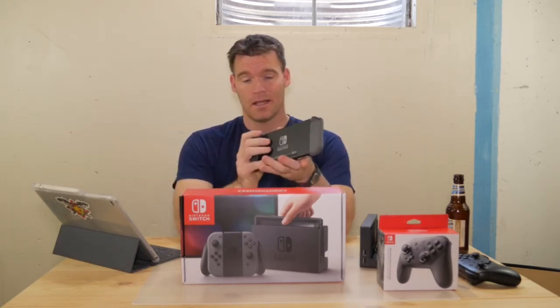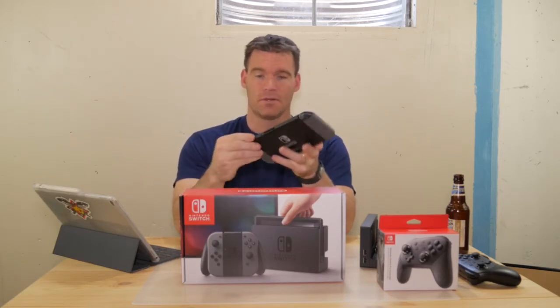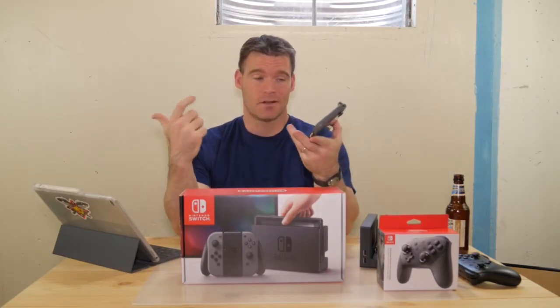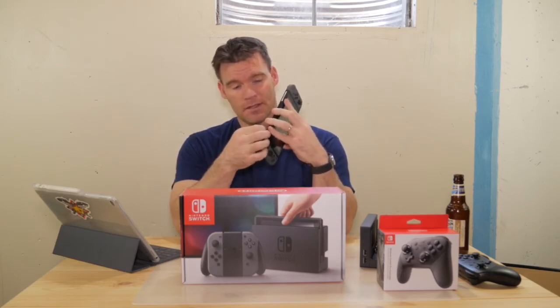As far as the specs go, it's got 32 gigabytes of internal storage, but you can expand it with a micro SD card. However, there's only one slot, so if you don't download your games that slot will be taken up by the actual game cartridges, which essentially come on a full-size SD card. You've also got the kickstand here on the back of the Switch.